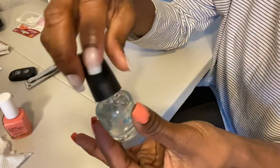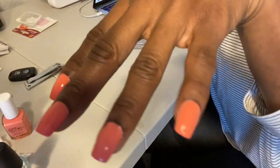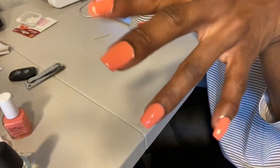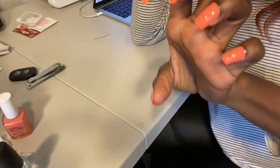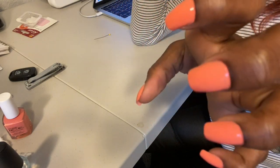I am all done with this hand — this is how it looks, you guys! I'm done with this hand. I still have the other hand to do, but I'm going to wait for this hand to dry before I continue.